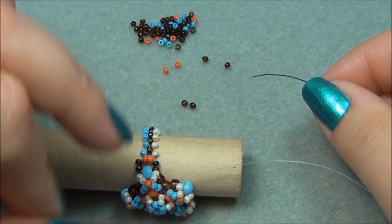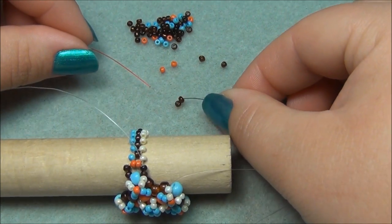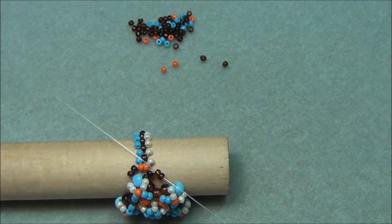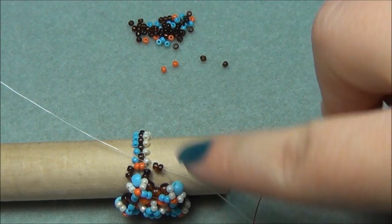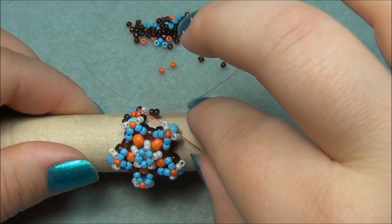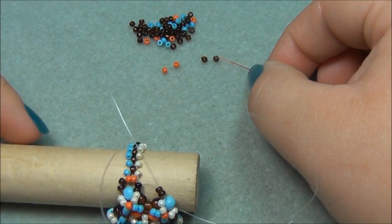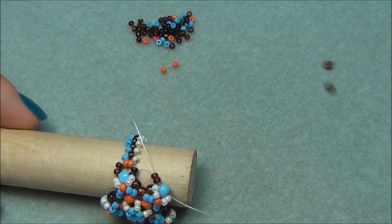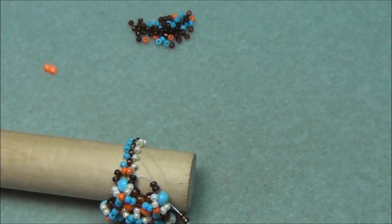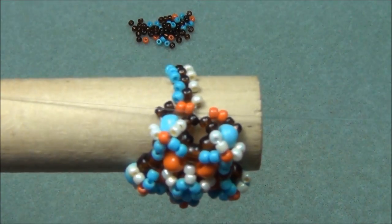My red string is exiting out of these brown seed beads and my black is exiting out of this 6-aught brown. I'm going to pick up two brown seed beads and cross through them. Then I'm going to take my red string and go through this blue 6-aught. Now I'm going to take my red string on this side, pick up two browns, set them down, pick up two oranges, and cross through them. Pull tight — this is what we have.